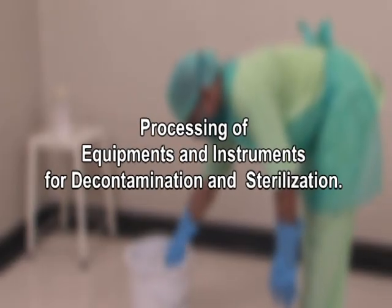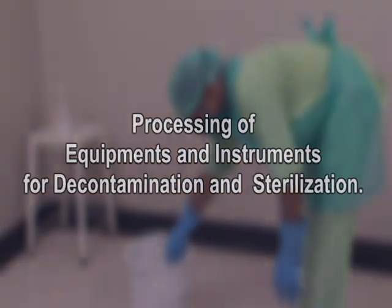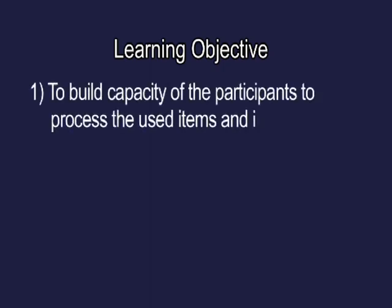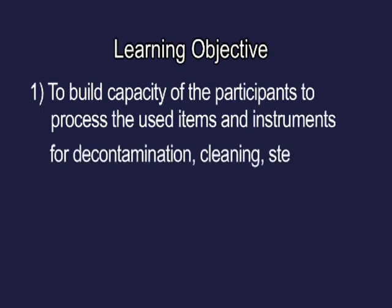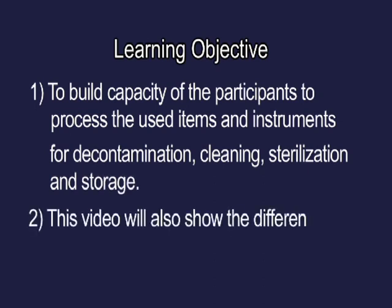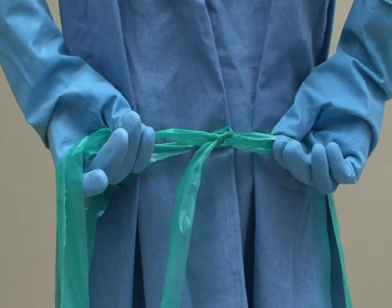Processing of Equipments and Instruments for Decontamination and Sterilization. Learning Objective: To build capacity of the participants to process used items and instruments for decontamination, cleaning, sterilization and storage. This video will also show the different methods or procedures of sterilization.